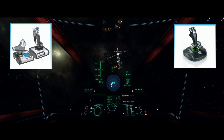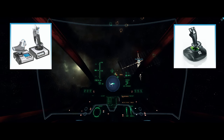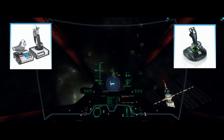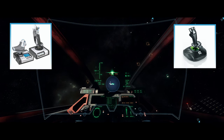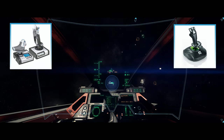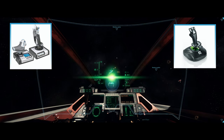I decided to go ahead and keep my X52 throttle as part of my controller setup and rebind the keys to the new stick. After spending 20 or so minutes getting everything set up — and occasionally almost flying into a space station — I went out and gave it a first try in battle, and I was really blown away.